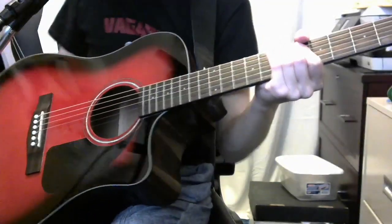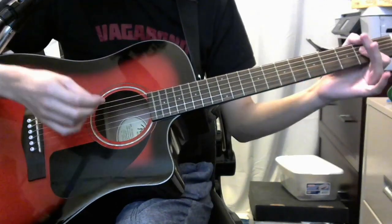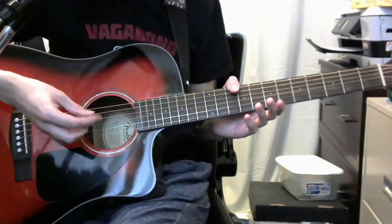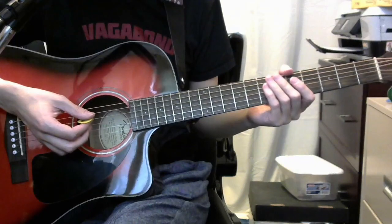Okay, this time I did not forget to press record. For Jasmine by Boa. This is going to be a little bit of a more difficult tutorial compared to the others I've posted so far, just because the chord changes are a bit more awkward.